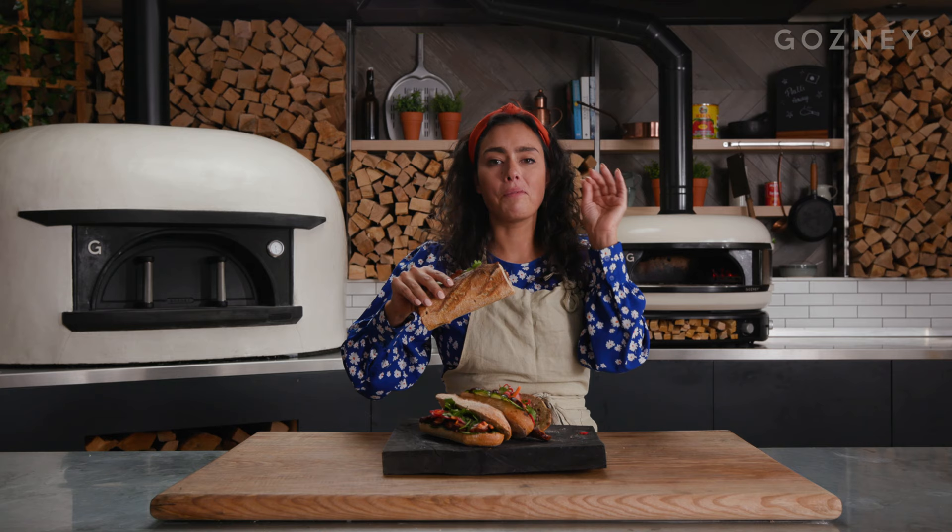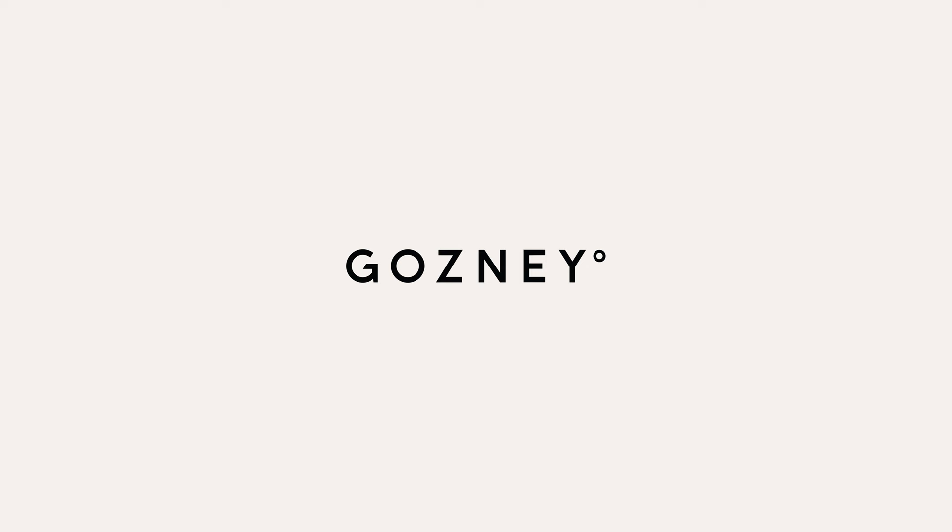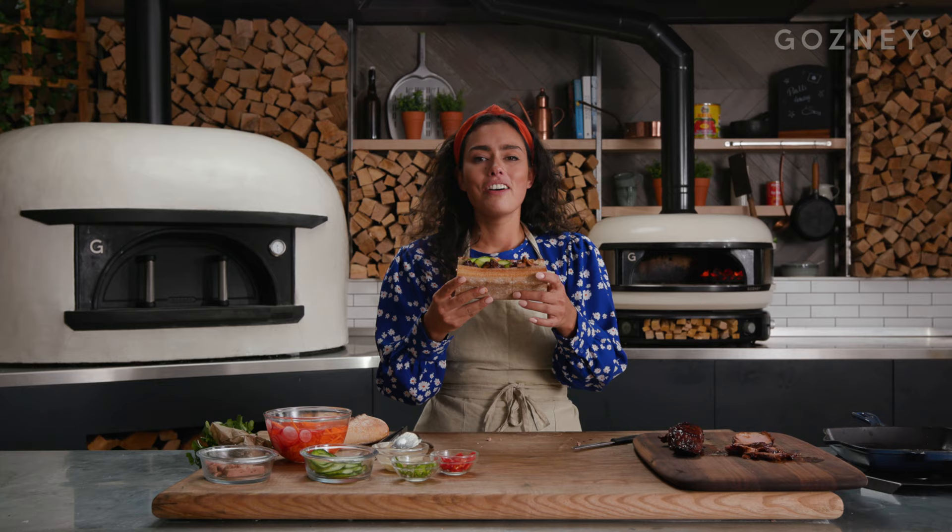That is super good. Everything that you want in a sandwich. This is my Vietnamese banh mi. For the full recipe, go to gosni.com.